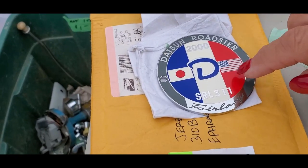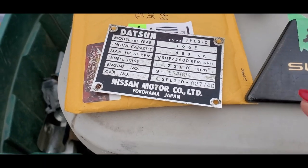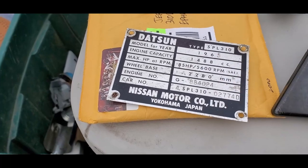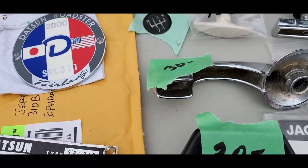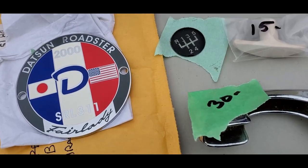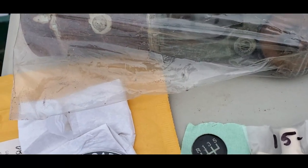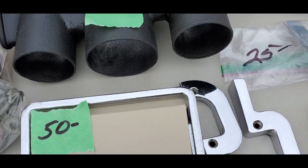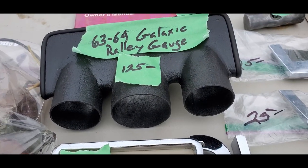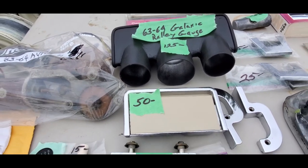Check this out — that's for the SRL 311. 65, I love it. Early Super Horn. There's the five-speed button off of it. That's for 63 through 64 Avanti — those are your window motors, $125 for the set. We've got the Galaxie Rally gauge bracket or bezel for $125.